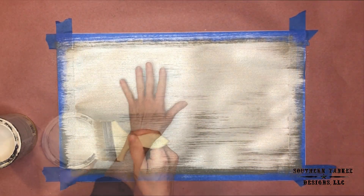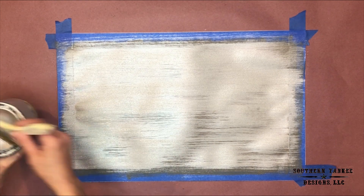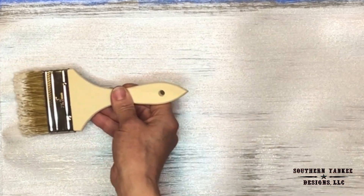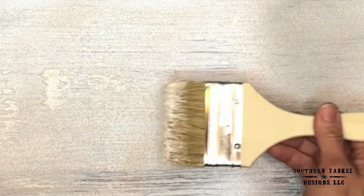Now I've let this dry about two hours. I'm going to come back in with my second layer of crystal brush. In random areas, I'm just going to lightly brush some texture in. You can see here how I'm using the side of my brush to just give it a little extra texture.